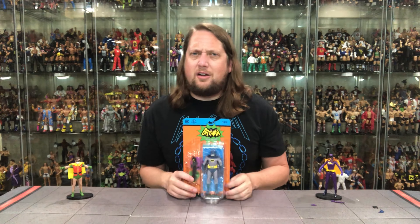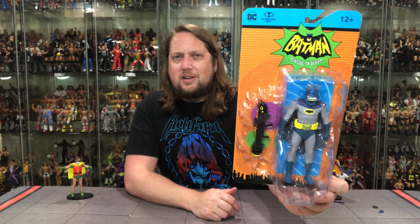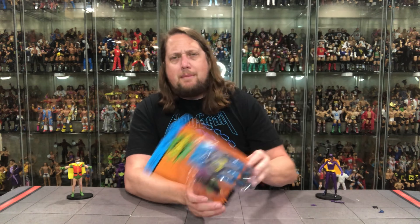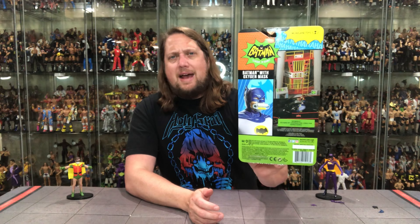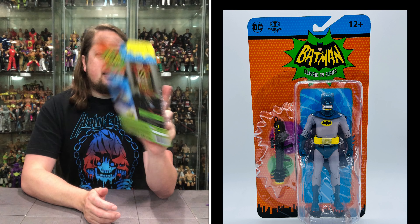Now we turn our attention to the main eventer, the star of the show — old Batman himself. He comes with a bat bazooka, which is quite a fun accessory. The packaging is the same familiar style; it says 'Batman with oxygen mask.' On the back they're promoting the Batmobile again, nothing else — no character blurb, no episode reference, which would have been a nice touch.